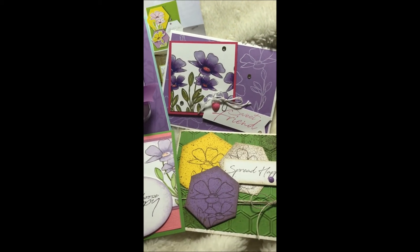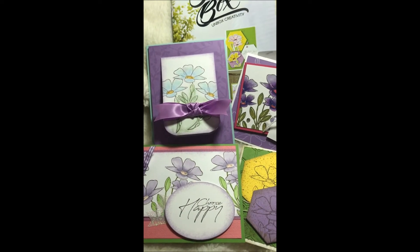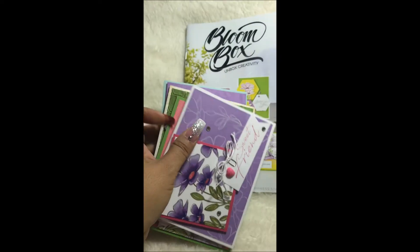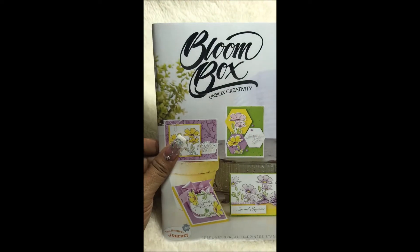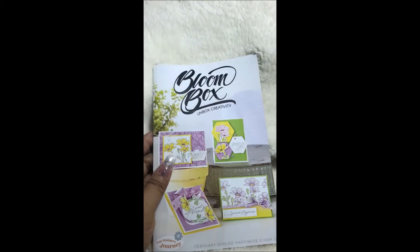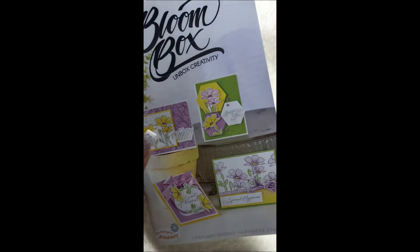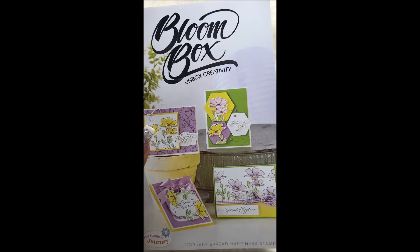I had fun creating these cards in my own style, and I hope I've inspired you to create them too. The Bloom Box kits are available for purchase until the end of February, or until supplies last. You can either subscribe for six months or purchase for just one month. The current Bloom Box can only be purchased during the month it is released.